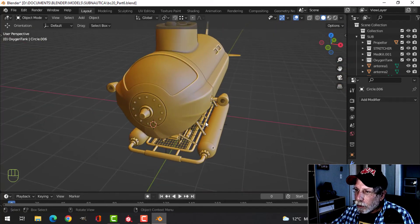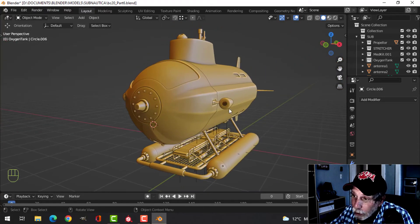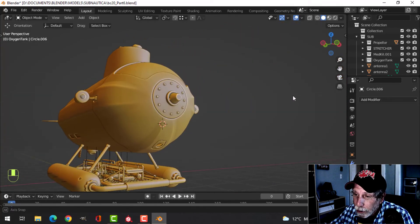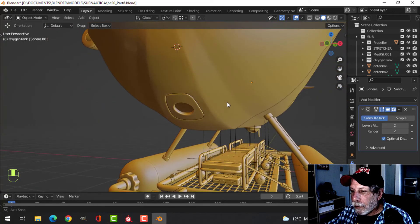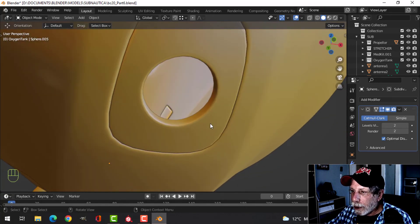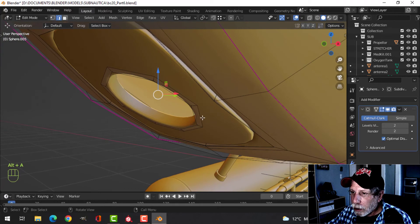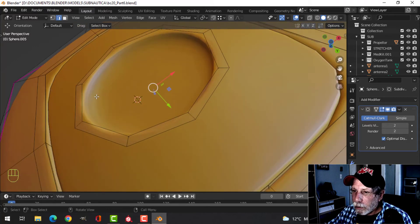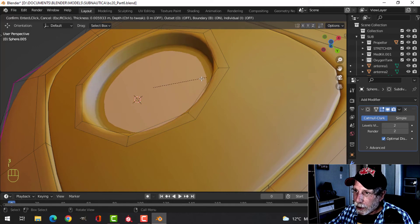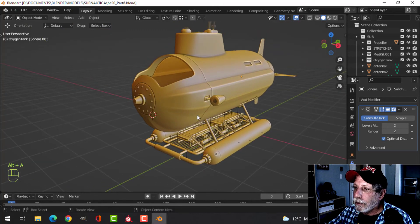Now I'm free to add extra detail on here if I want to. I still have to do these thrusters or jets or whatever they are, and then I can decide if there's something I want to do with that piece there. If I did want to close it up I could select that edge and fill it, then select it and press I to inset — let's do that for the time being while I decide what I'm going to do with that.